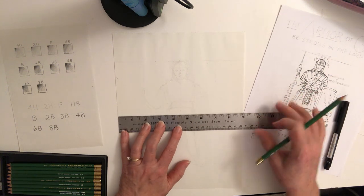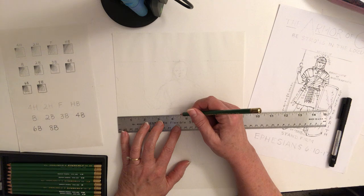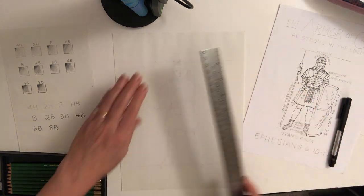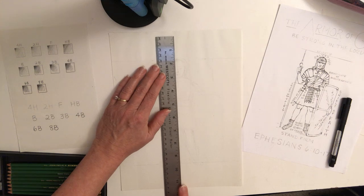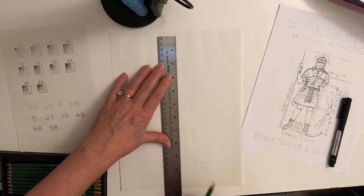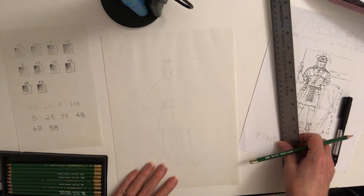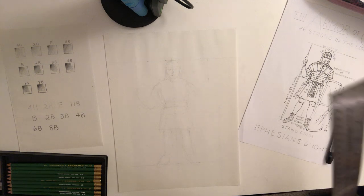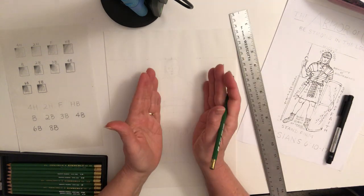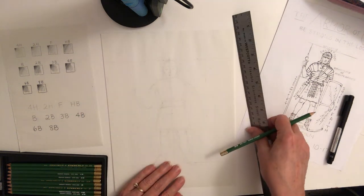On a 9 by 12 paper, at four and a half inches you want to get a center line — make that super light. You want his body to be exactly on either side of the center line so that your composition is centered, and then you can think about making both sides of his body symmetrical around these lines.